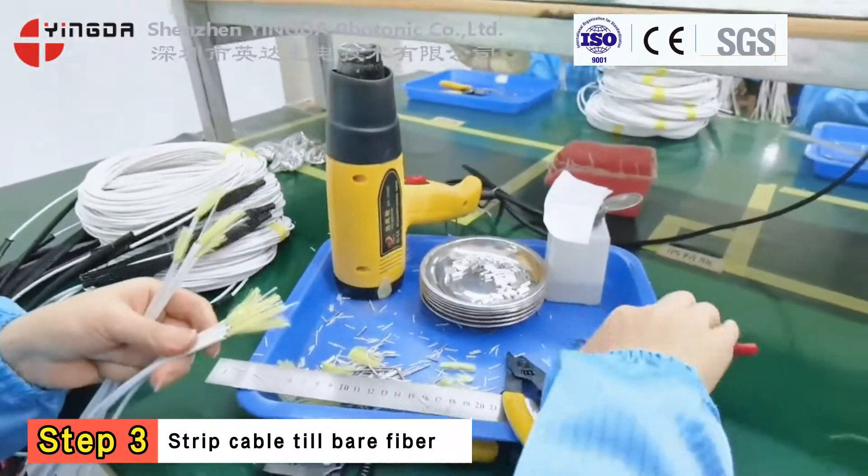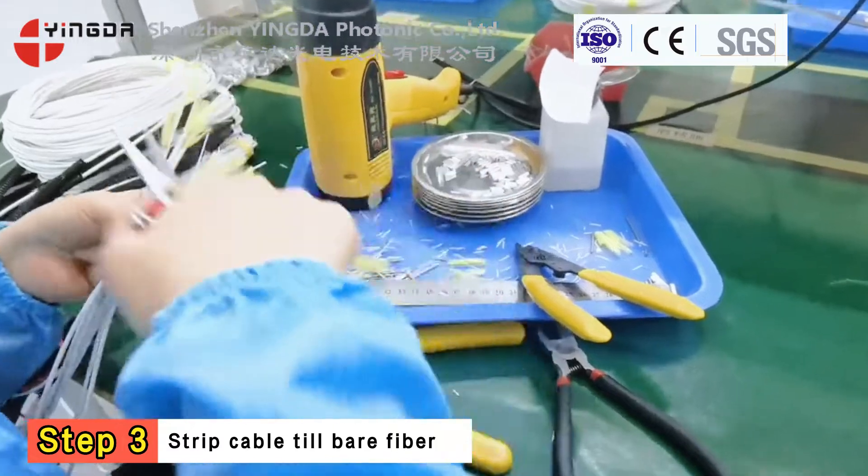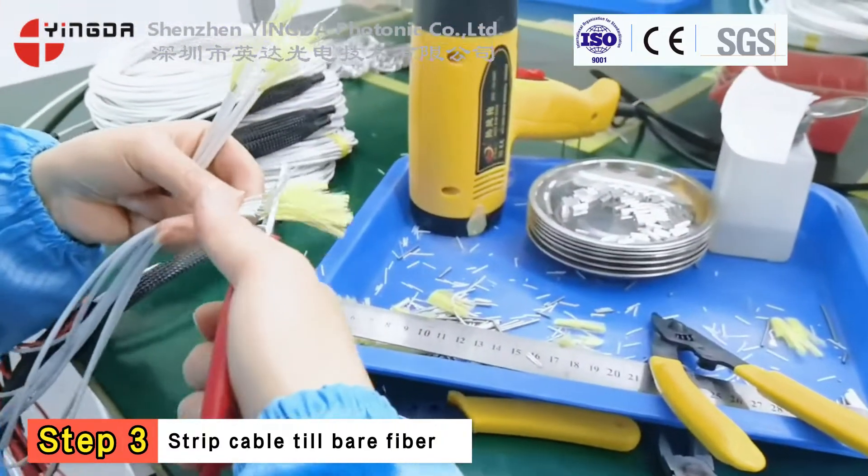Step 3. Strip the cable jacket coating down to bare fiber and make all parts ready.